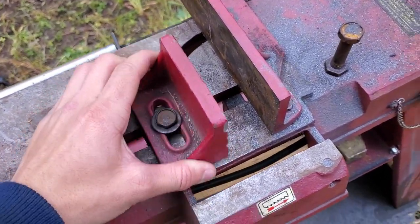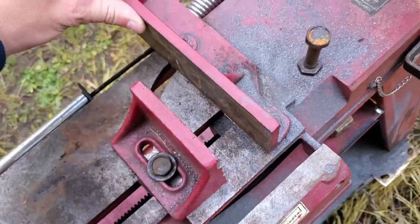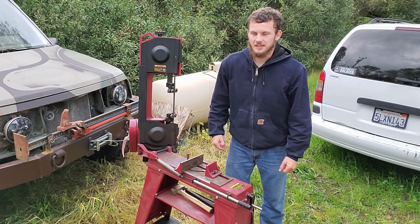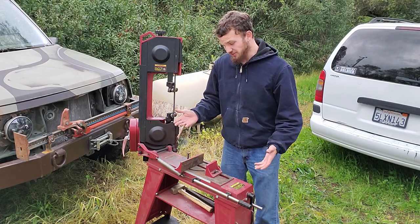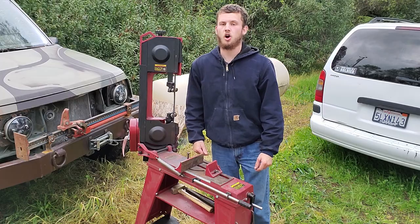You can easily adjust where this thing sits, as well as loosening these bolts to adjust the angle it sits at. In my opinion, this thing is the best tool you can have in your shop for two hundred bucks. We bought this thing for 150 bucks used, and it's about 249 at Harbor Freight.